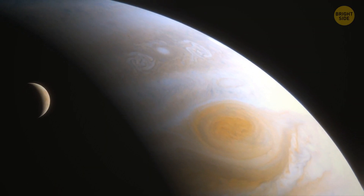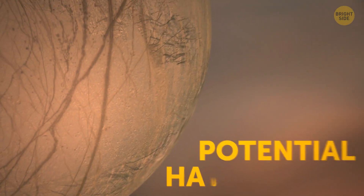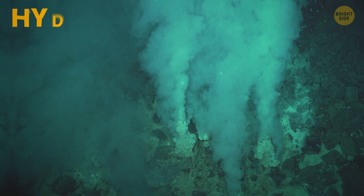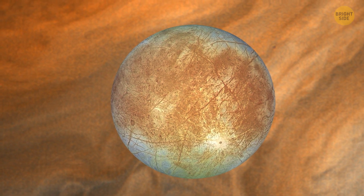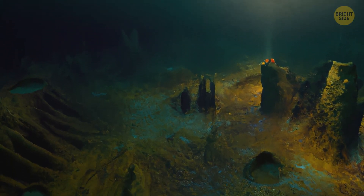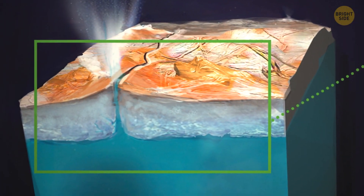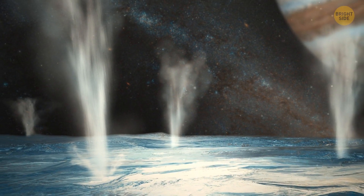There may be water on Europa, but there's little evidence so far that life exists on this moon. However, it's one of the highest candidates in the solar system for potential habitability. Some life forms could adapt to live in its under-ice ocean, in an environment likely similar to our planet's hydrothermal vents. In 2013, NASA gave evidence supporting the theory that Europa might be venting water into space, which could mean it is geologically active.